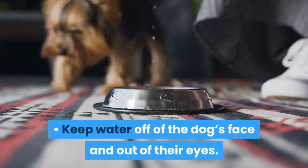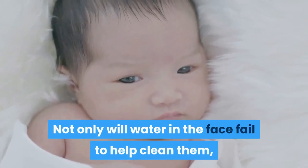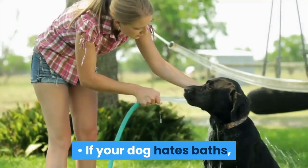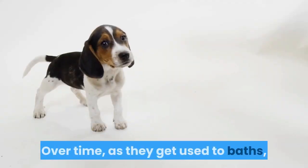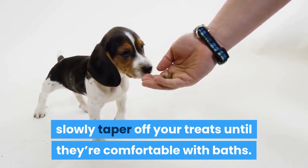Keep water off of the dog's face and out of their eyes. Not only will water in the face fail to help clean them, it can irritate the most sensitive features on their body. If your dog hates baths, reward them with treats for getting into the tub, sitting still, and drying off. Over time, as they get used to baths, slowly taper off your treats until they're comfortable with baths.